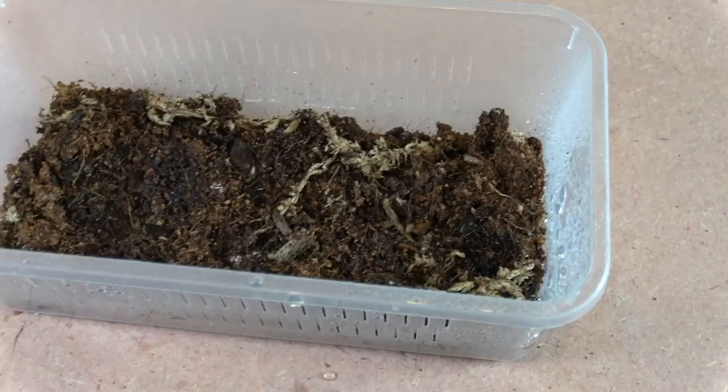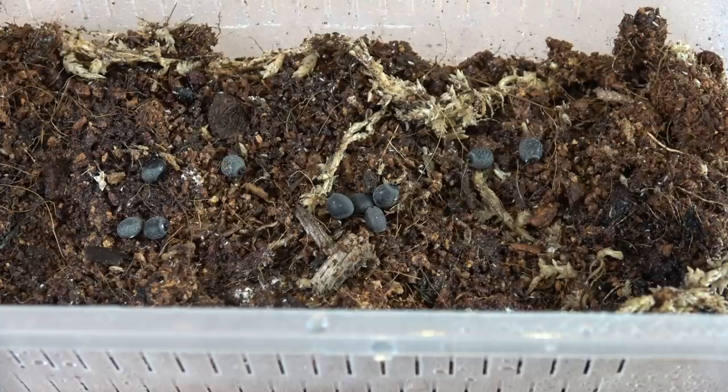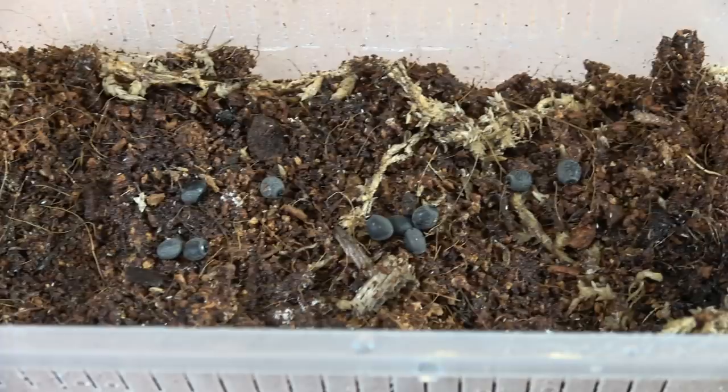So what the springtails will do is they will not damage the eggs. I know some people have had that question — are they going to harm the eggs? No. What they are going to do is prevent any mould growth growing on the eggs. Now if you're still noticing mould growth using this method, make sure that your springtail colony is still alive and well, or you need to add extra ventilation. You can do so by piercing the lid of the tub or making extra ventilation holes along the sides. Do not make them too big, because then the nymphs when they hatch are going to escape.